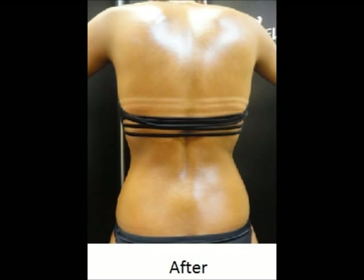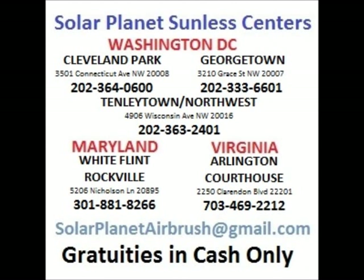Remember, an airbrush tan does not protect your skin from burning in natural or artificial sunlight. We hope you have found this video to be helpful and informative. We hope you will give us a call to schedule your appointment at one of our 5 Solar Planet Sunless Centers. If you have any questions about the products or airbrush formulas, we encourage you to call or email us. You may contact our Master Airbrush Technician at solarplanetairbrush@gmail.com. We look forward to seeing you soon.